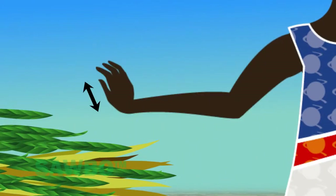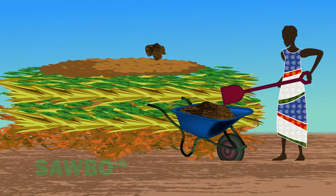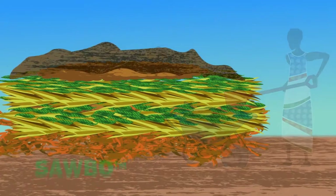Next, add 5 centimeters of soil or termite mound soil to provide weight, pressure, and a source of microorganisms to the compost pile.